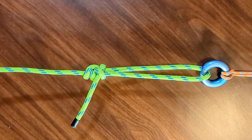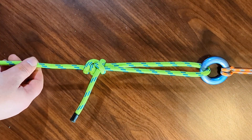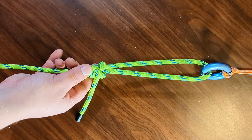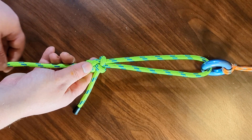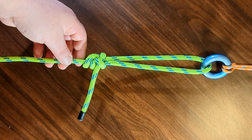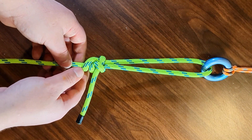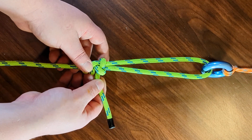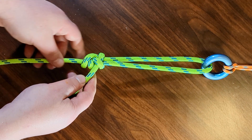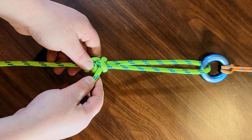In this video we're going to talk about the adjustable grip hitch. It is a very useful utility knot — not meant for life support, but meant for adjusting lines like for tents and anything else where you need to adjust the length periodically.